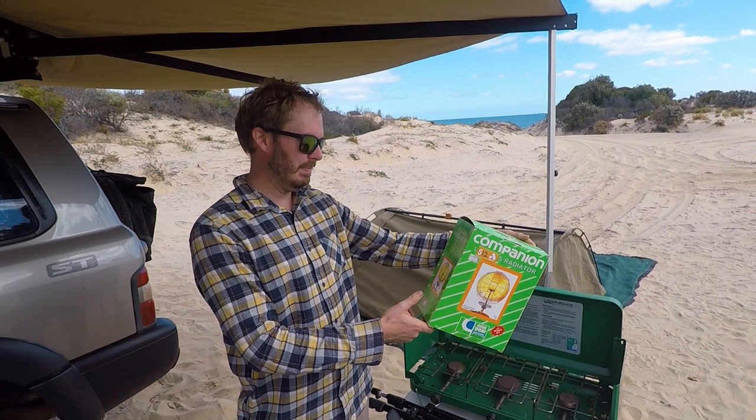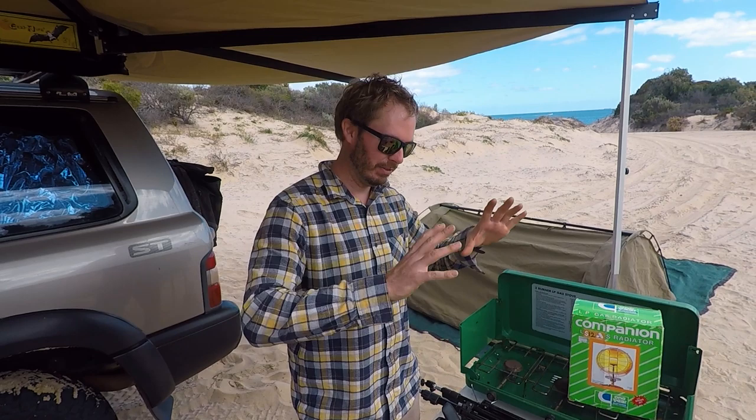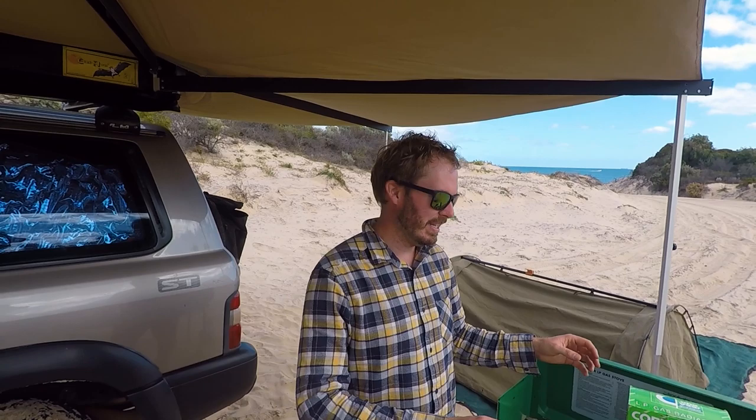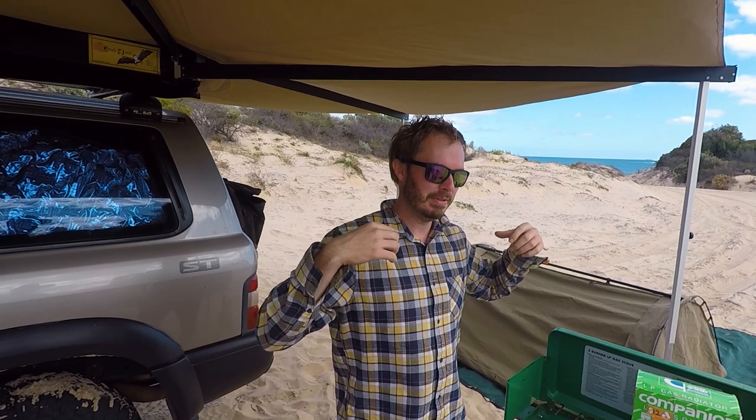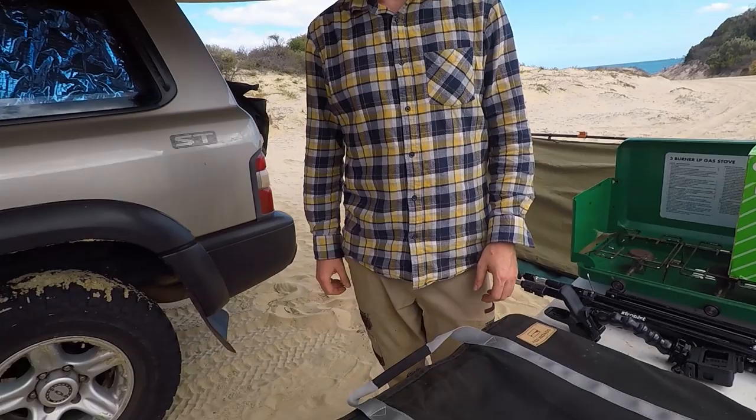Alex found a gas heater at the op-shop a couple of weeks ago for 10 dollars and gave it a go to heat the swag the previous night. He left it going for about 10 minutes at the foot area, making his feet toasty. He also had it behind him while sitting at the fire, which was warming him from both sides. He wants to play around with it a bit more.